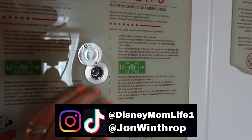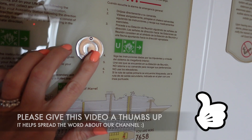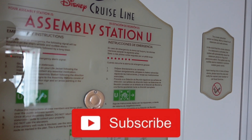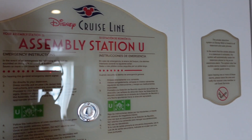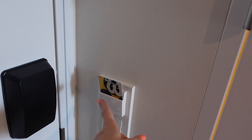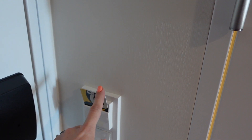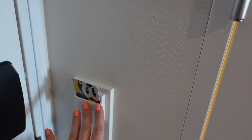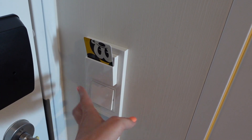Here's where you enter the room — they have a little hole so you can look outside, or keep it closed. It also tells you the assembly station. You insert a card here: you can use your key card or another card. We're using an old Walt Disney World Resort key, which we stuck in there, and that turns all the lights on in the cabin — that's the master switch.